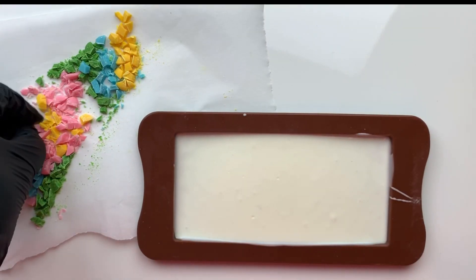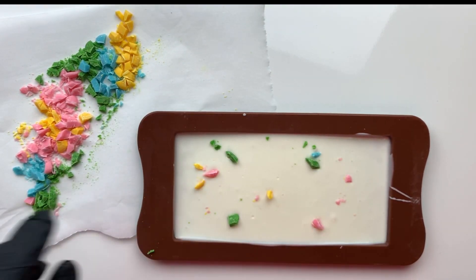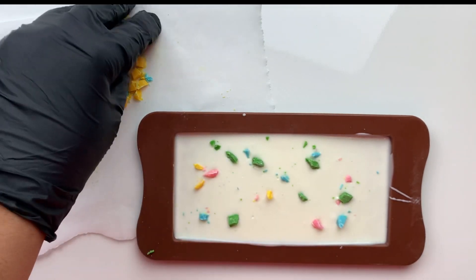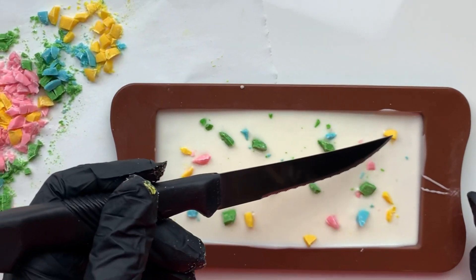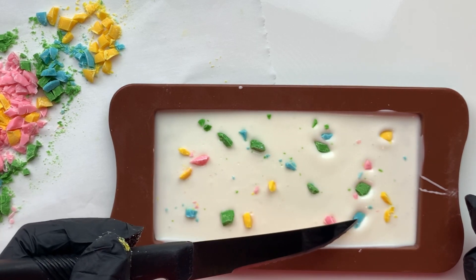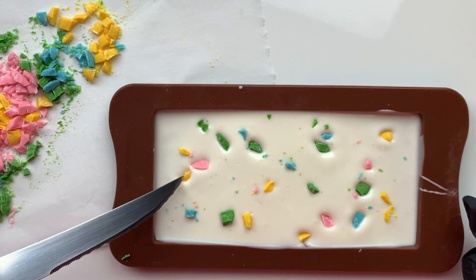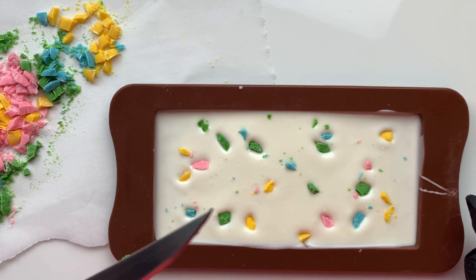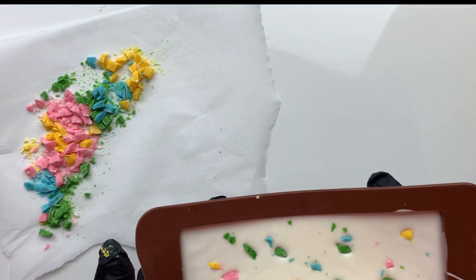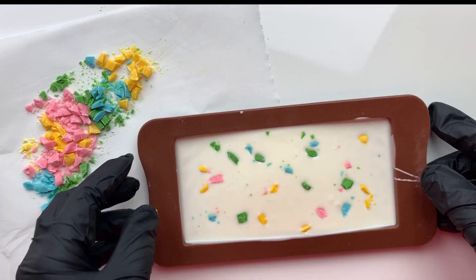Before the bar is set, I'm going in and sprinkling some of my colored shards all over the bar. There isn't really a rhyme or reason except for trying to mix up the colors to get an even disbursement of each color. I'm also trying my best to focus on the larger shards first. Once I had a few pieces in place, I took a knife — though you can use any pointy object — and I'm pushing those shards into the chocolate to try to get them as even and level with the white chocolate as possible. I'm also focusing on making sure the flat sides are facing up, as this is what will help give it the look I'm going for. Shaking the chocolate helps to evenly distribute the white chocolate throughout the bar, causing a smoother and flatter finish with the shards.